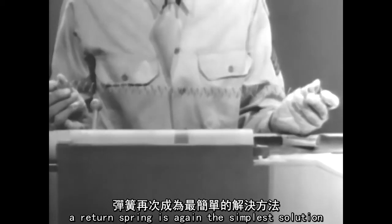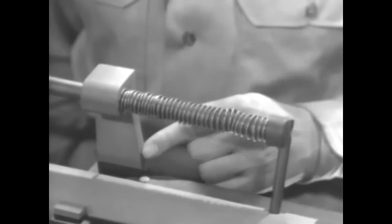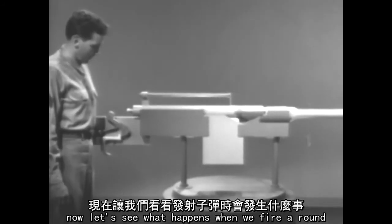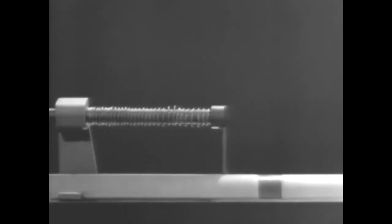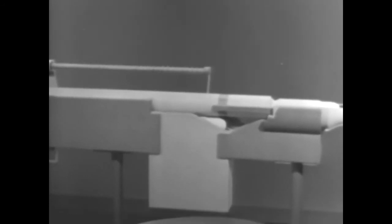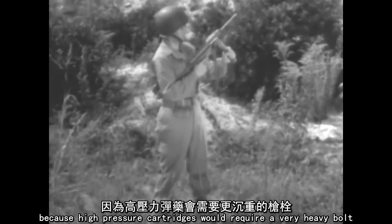To close the bolt, a return spring is again the simplest solution. We've attached the spring so that one end is braced against the receiver. The other end pushes against the bolt, and when the spring expands, it closes the bolt. Now let's see what happens when we fire a round. The bullet leaves the barrel before the bolt opens. As the bolt opens, the return spring is compressed. Then the spring expands and closes the bolt. Once again, we've used the power of the explosion to do all the work of operating the bolt. But blowback operation is used only with low-pressure cartridges, because high-pressure cartridges would require a very heavy bolt.